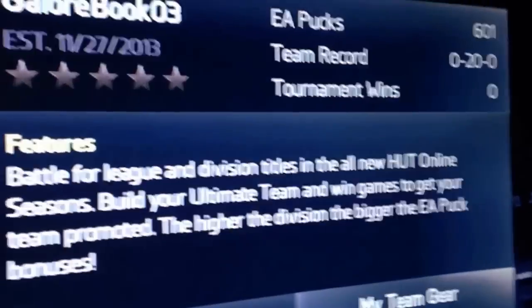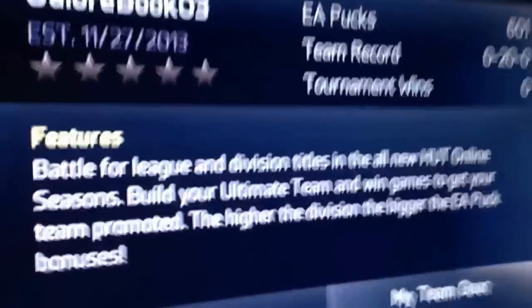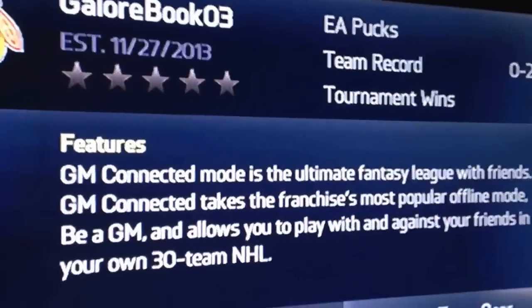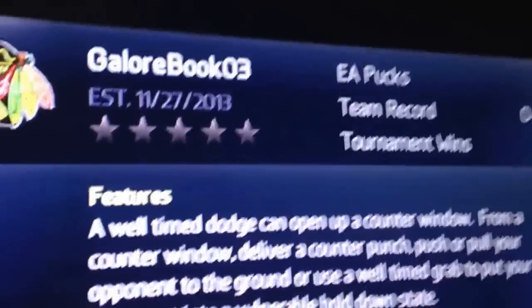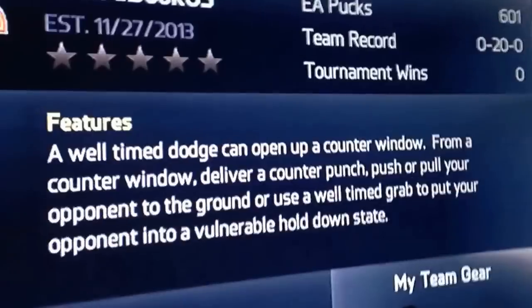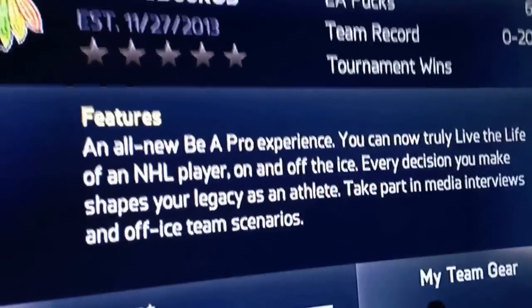Hello everyone. I'm going to be showing you a puck generator that we're looking at, to see if it works — we're going to try it out. This is my first YouTube video. I just signed up for this one online using a fake account; it's got 20 games played so it should work.